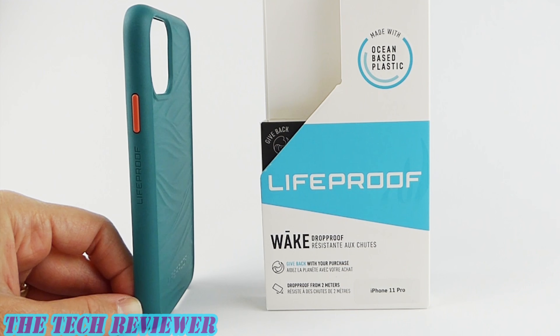Many thanks to the kind folks at Lifeproof for sending me these samples to review. If you have any questions about any of these cases, please feel free to put them in the comments below and I will do my best to address them. If you're interested in subscribing to my channel, please hit that subscribe button because I have lots more case, screen protector, and other tech accessory reviews coming up. Again, this is Kristen with The Tech Reviewer, and this is the Wake by Lifeproof for iPhone 11 Pro. Thanks so much for watching and have a wonderful day.